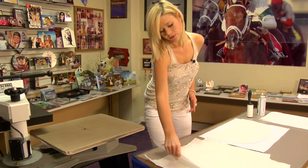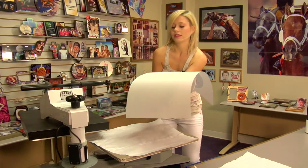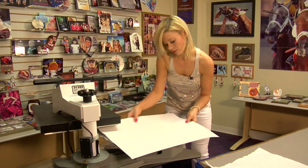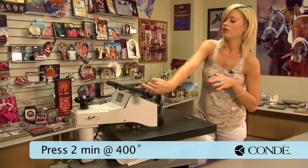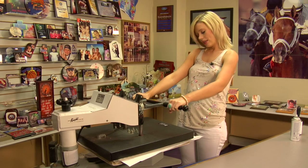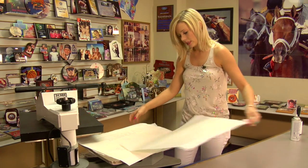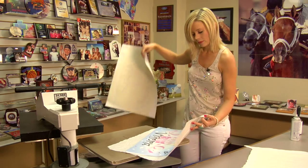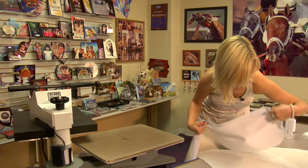Now that I'm ready to press, grab a sheet of protective paper for the bottom. Have it so my image is facing down. Add my sheet of protective paper on the top and be pressing for 2 minutes, 400 degrees, and again medium to heavy pressure. So I'm going to lift and swing away on my press. Move my top sheet of protective paper. Peel back on my transfer. Give this just a few minutes to cool before we reshape it and get ready to put on our chair.